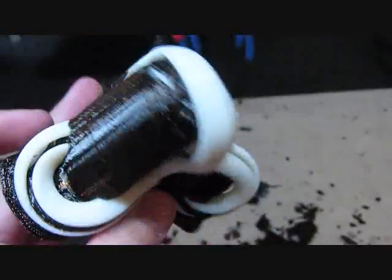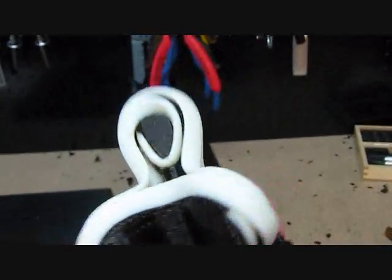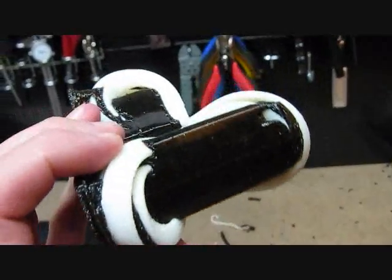Currently the supports are still attached to this model — they have to be dissolved in the parts bath. So here's what the model looks like before support removal, and once the part's complete, I'll go ahead and show you what the completed model looks like.